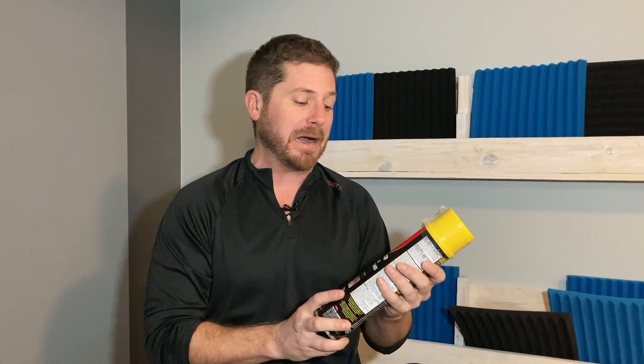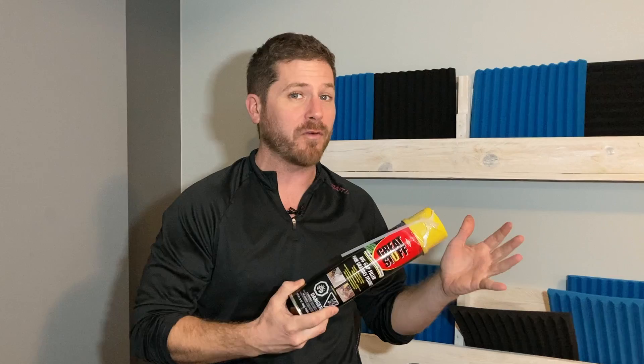Hello everyone, welcome to soundproofguide.com. In this video I'll be doing something that a lot of people recommended or asked me if it works — a little trick to soundproof a door by spraying spray foam inside a hollow core door.